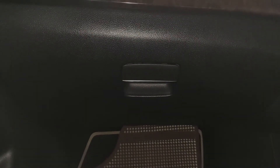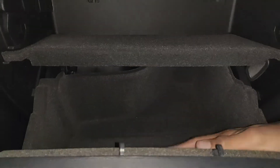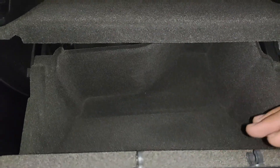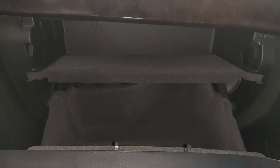Now for practicality — the biggest selling point of the B-Class. Starting with the glove box, it's one of the largest I've seen in many cars. There's even a separate compartment for the owner's manual, segregated from the main glove box. I really like the glove box — it's off to a good start for practicality.